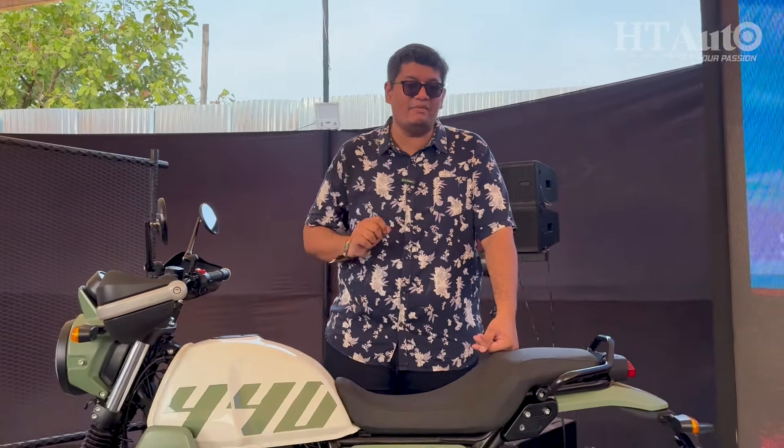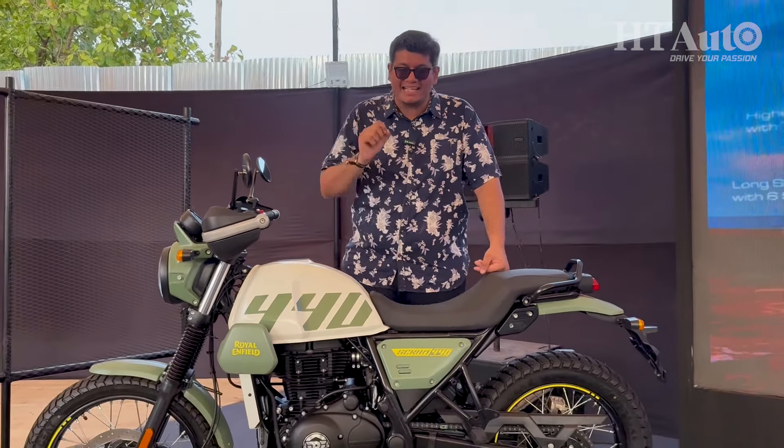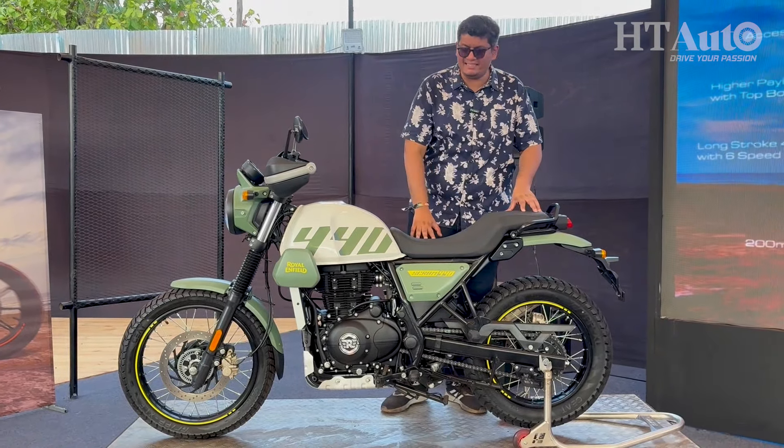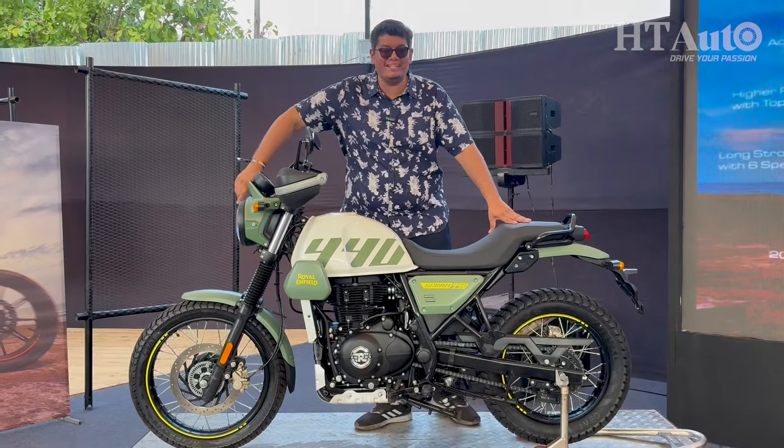Royal Enfield also says this engine is now better at NVH levels, meaning overall lesser vibrations compared to the older version — something that a lot of buyers will certainly appreciate.